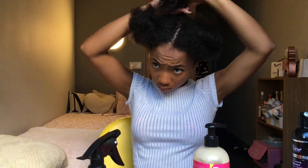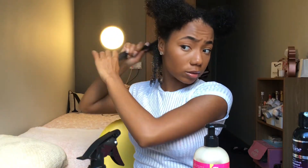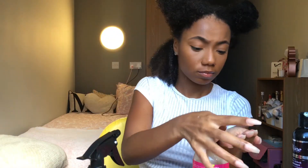I repeat the same steps for the next section — I've already applied leave-in conditioner to my hair as a whole, so I just apply the gel and smooth and rake it through with my fingers to help my curl pattern pop.